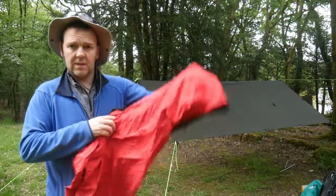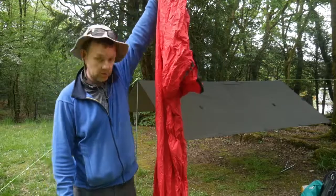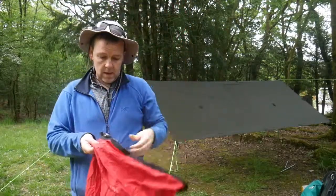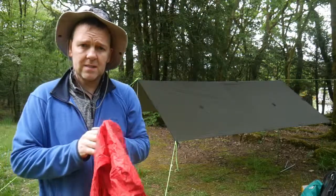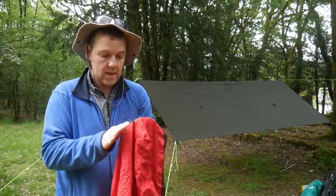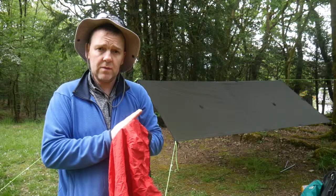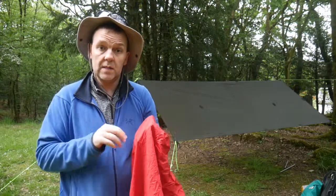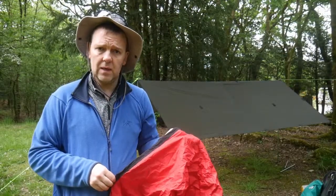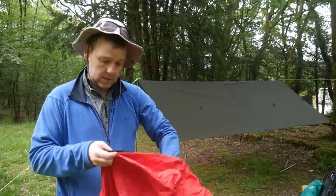At the other end, you can see how tall it is — it's reasonably large. The material is not Gore-Tex but it's meant to be waterproof, water resistant and breathable as well. The times I've used it I've had no problems with condensation inside the bivvy bag at all, and I've camped out in spring when there tends to be a bit of condensation about, and I've not had any problems with it.